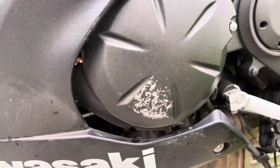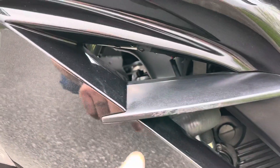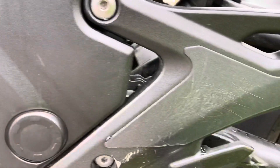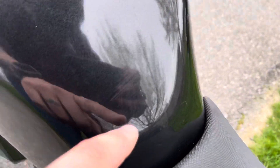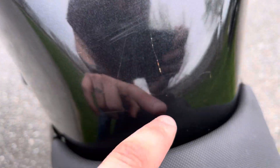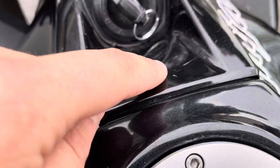A couple little scuffs right there, some scuffs right there — very common, like the spots you'd get on the more aggressive plasticky parts. A couple little scuffs there above the rear peg. On top of the tank there's some light stuff, probably from keys or a belt, and right around here is common with the key.